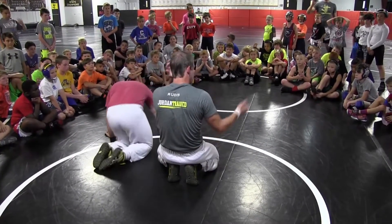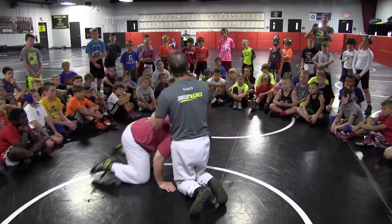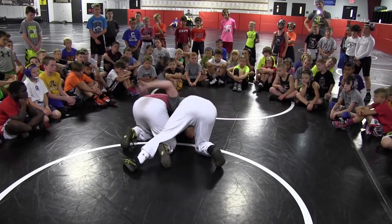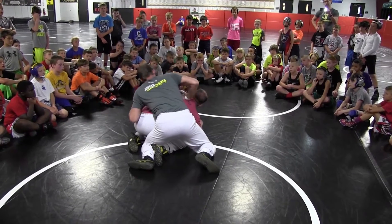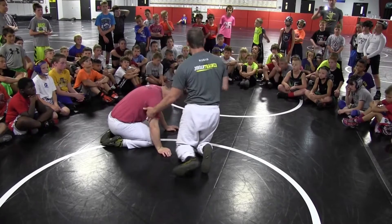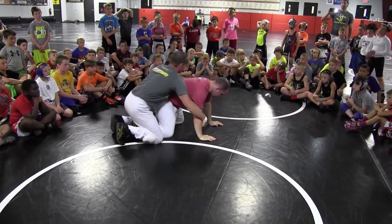Hey guys, referees in Ohio drive me nuts — I'm sure they drive you nuts too. Half the refs have never wrestled in their life and don't understand things. I had a guy last year lose a point. Any time you turn the head, they say it's illegal. Once you go to finish — elbow down, circle, step over — a lot of kids grab the hip and then keep the chin and pull their head out. That costs points. Once you step over and catch the ankle or the hip, let go of the chin completely. Elbows to the mat, step over, come to the hip, just let go of the chin. Never turn the head.